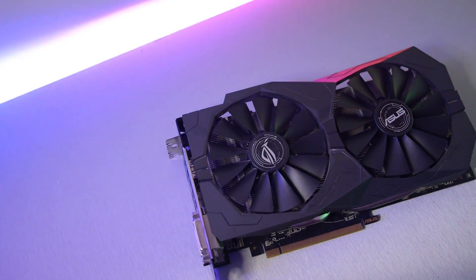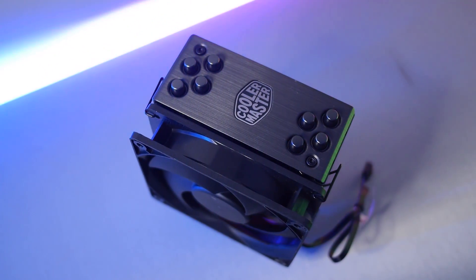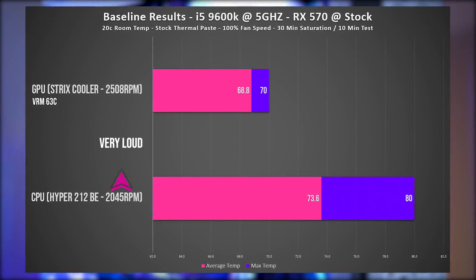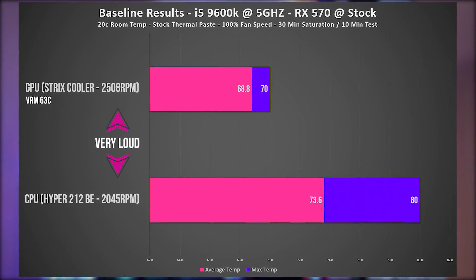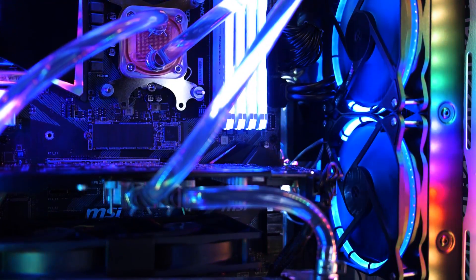For our baseline results, I ran the GPU with its stock cooler and the CPU with the Cooler Master Hyper 212 Black Edition. This gave us an average temperature of 73.6 degrees on the CPU and 68.8 degrees on the GPU. When we ran the same test with the custom loop kit, we saw some interesting results.